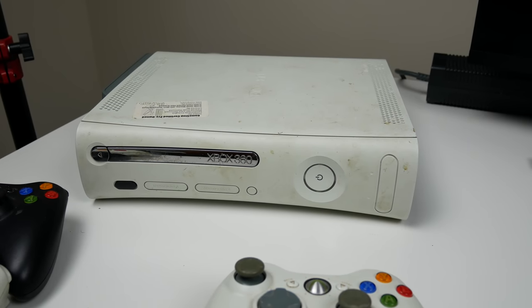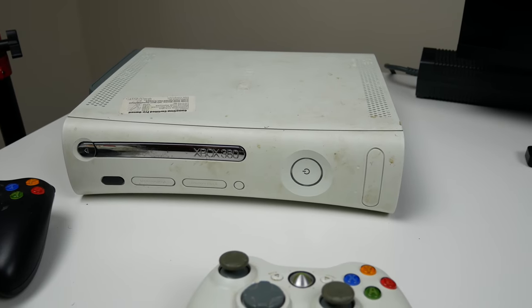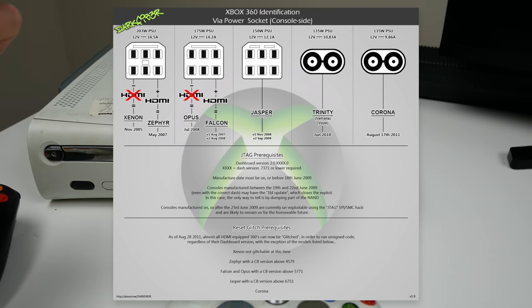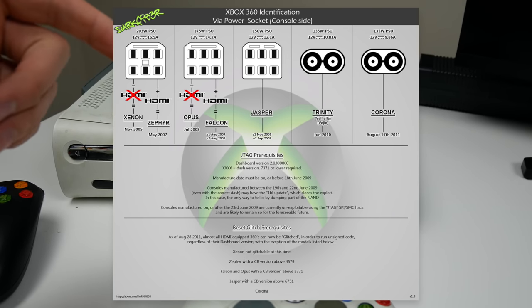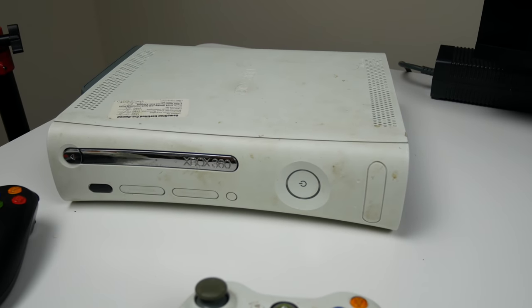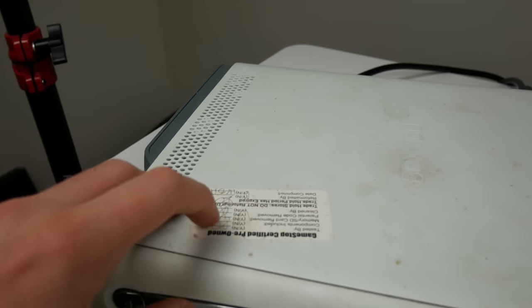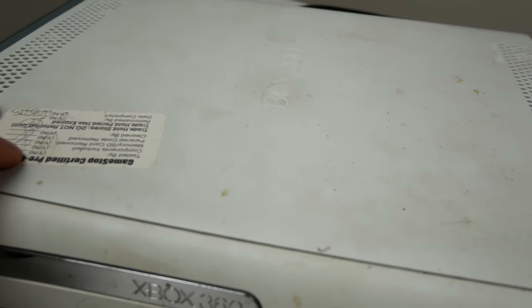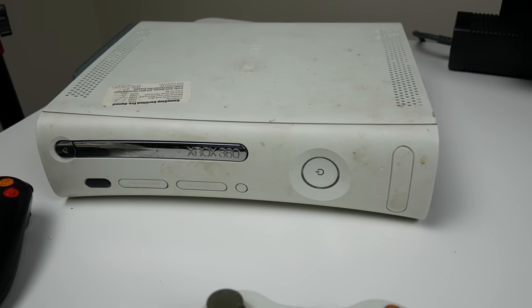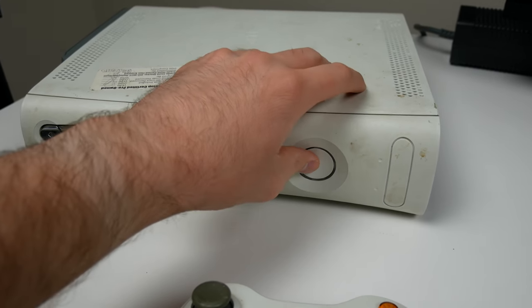On to Console 2, and I want to clarify the motherboard versions: this one is a Jasper motherboard. The one before was a Falcon and the last one we'll test is a Xenon. I just looked them up because I completely forgot what they were called. This is the one that came from GameStop — it's really dirty, but 2010 means this console should be good if it turns on.